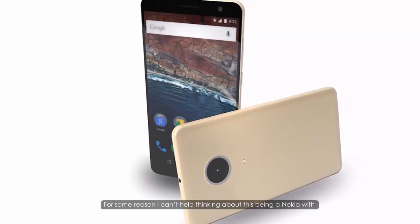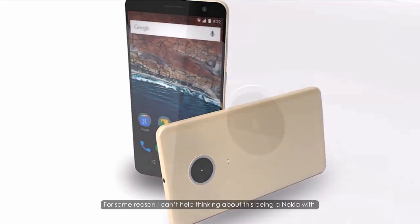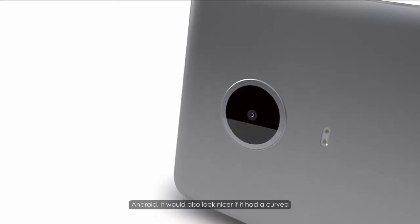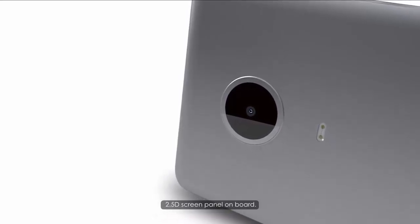For some reason I can't help thinking about this being a Nokia with Android. It would also look nicer if it had a curved 2.5D screen panel on board.